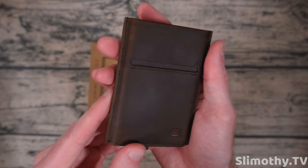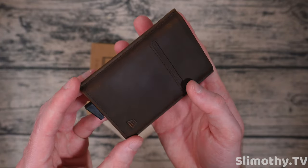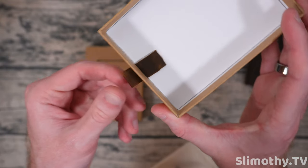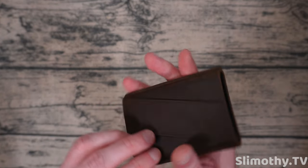Here it is — oh my goodness, that looks so good. Give it the sniff test — smells like a brand new leather couch. Let's see what else is in the box: absolutely nothing. There's a nice little touch — a leather pull tab on the box itself. Andar really does think about the little things with their unboxing experience.